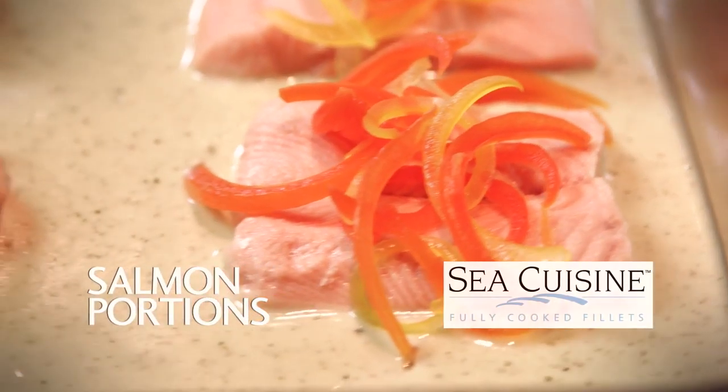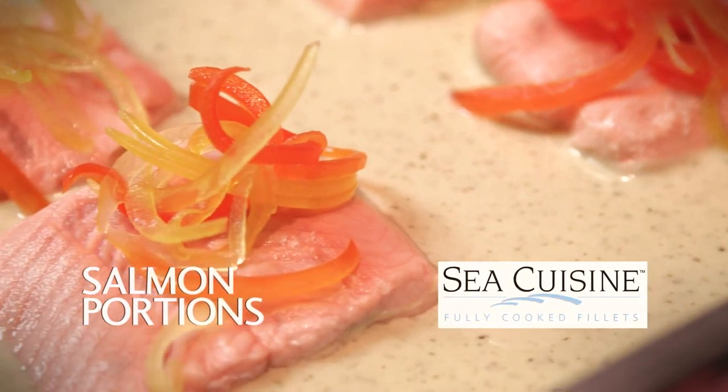Hi, I'm Philman George, Chef and Culinary Manager for Highliner Food Service. Let's take a look at our Sea Cuisine fully cooked salmon portions as a buffet item.